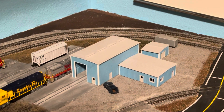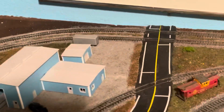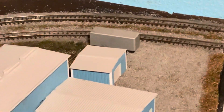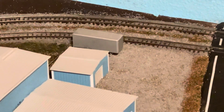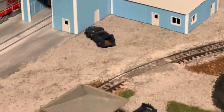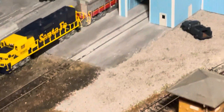They're really well thought out and I really enjoyed putting them together — they're pretty reasonably priced. I had a little bit extra for a storage shed in the back, and I added some more gravel to the front.